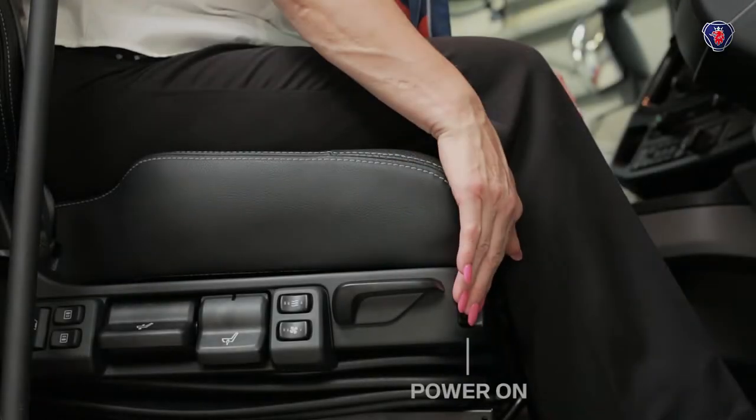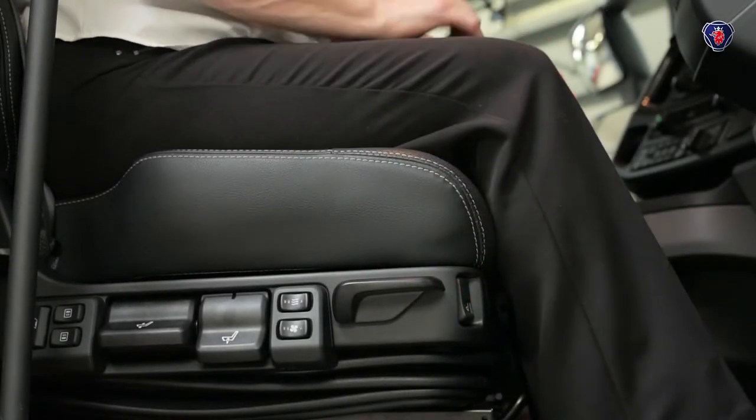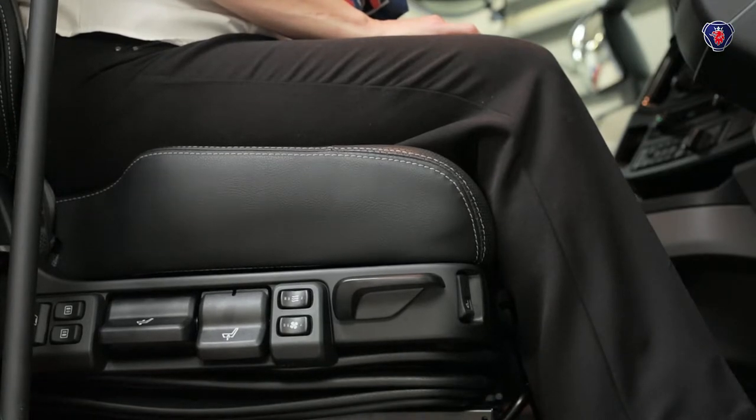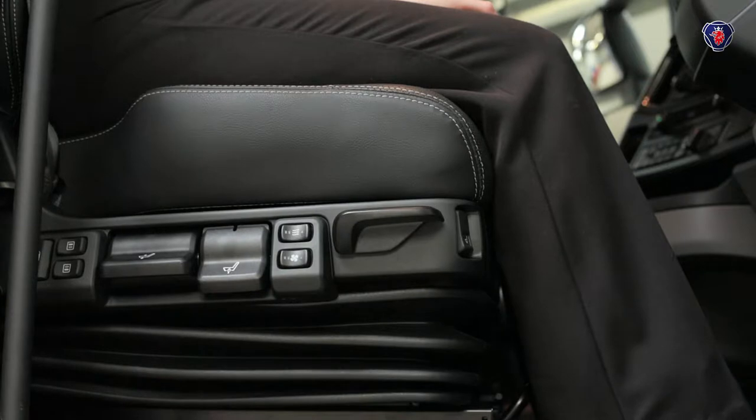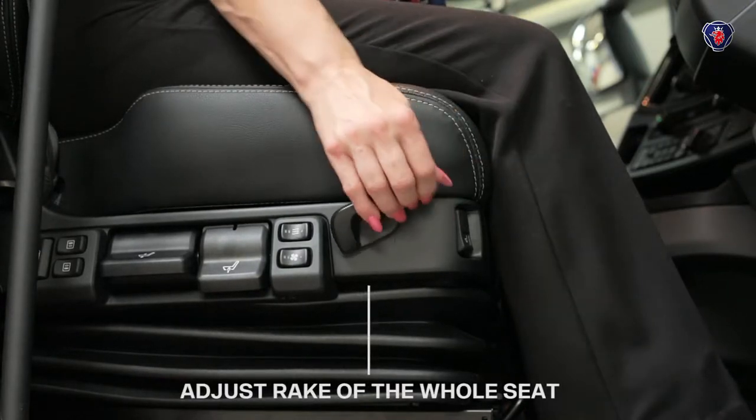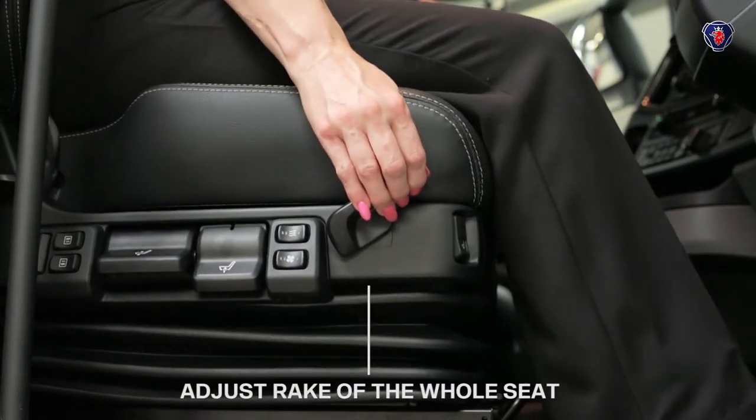To adjust the seat, first turn this switch on and, as you can see, air pressure raises the seat. This lever adjusts the angle of the whole seat, including the base.